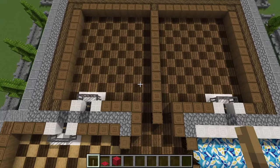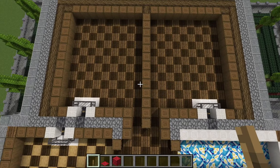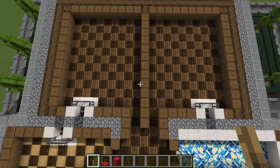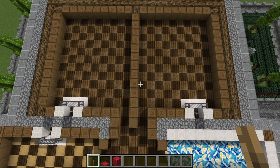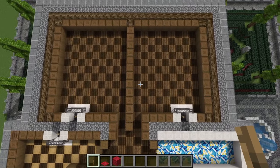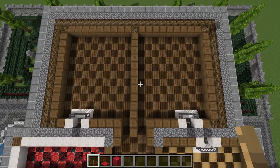Over here we've got the two upper rooms. I elected to divide these in two — I don't know if they were that way originally or if they're going to be that way again, but it made sense to divide these rooms up. These other two rooms down here are just the same as what we just took a look at.